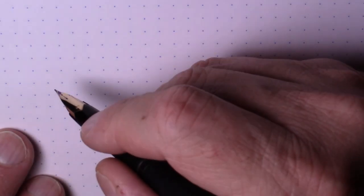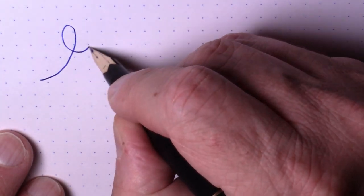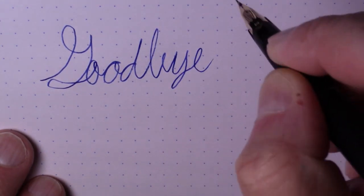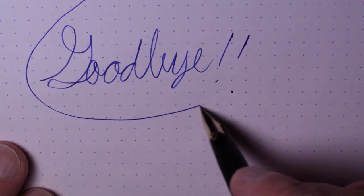I hope you found this video useful. If you did, please subscribe. If you did not, please let me know why and I will endeavor to improve. Until next time, bye bye.